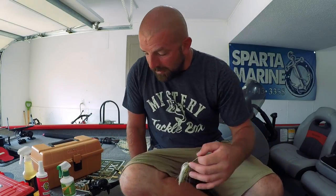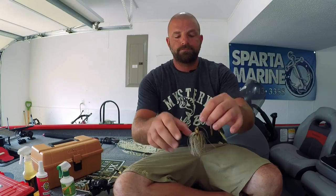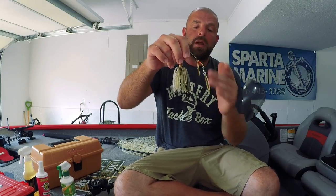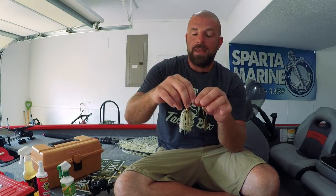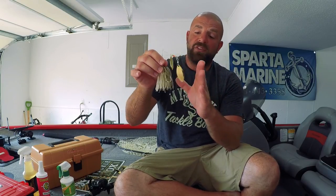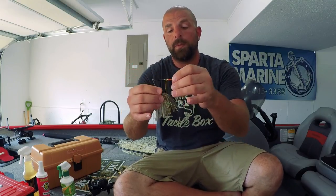Now I'm fishing these Picasso spinnerbaits. Out of the package these are good to go - I trim up the skirt, tie one on, and I'm ready to roll. One thing I used to do years ago is trim up the frame itself. Depending how far I trim it, it affects how far that blade hangs past the hook. I don't like adding trailer hooks - I feel like I get snagged more with them around brush, rock, laydowns, and grass. So I'd shorten up that frame to make the bait smaller and raise the blade so it's more in line with the hook, improving hookups.